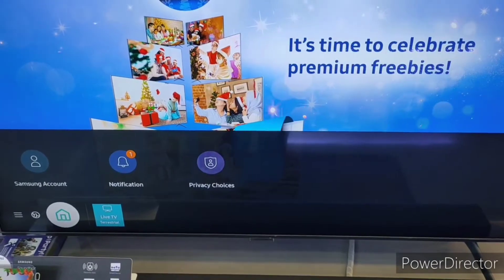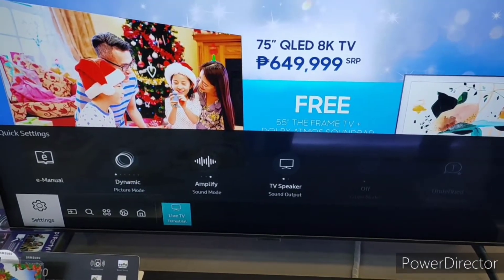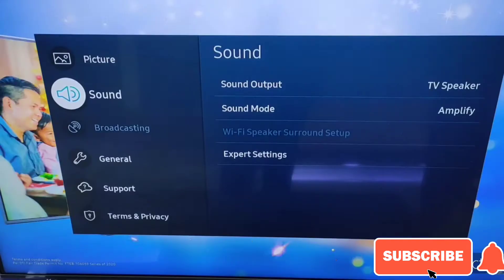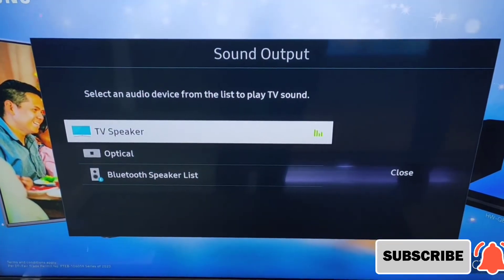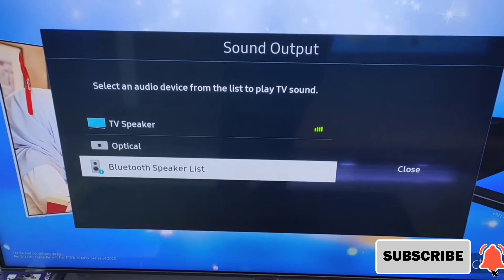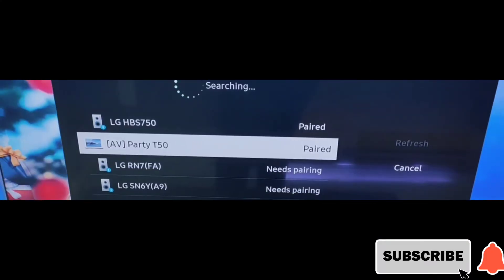Dito naman tayo sa navigation ng TV. Click na settings, punta lang tayo doon. Pag-click mo lang settings, lalabas yung menu — punta ka sa sounds, then sound output, enter mo lang yun. Then we have 2 options: pwedeng optical, saka Bluetooth speaker. Ibig sabihin nun, you can connect wireless to the Bluetooth speaker — pairing nyo lang.